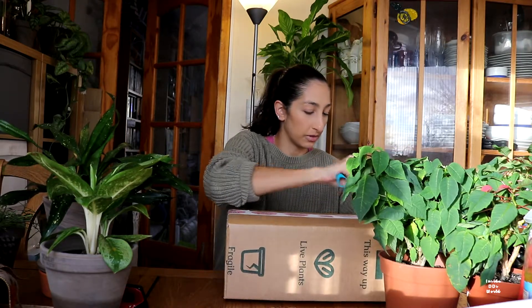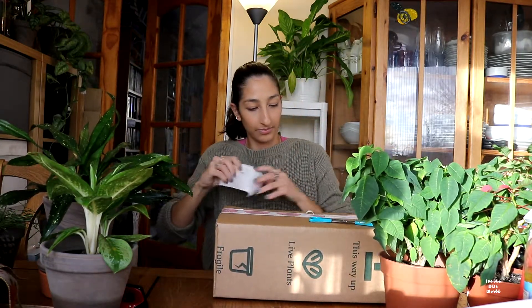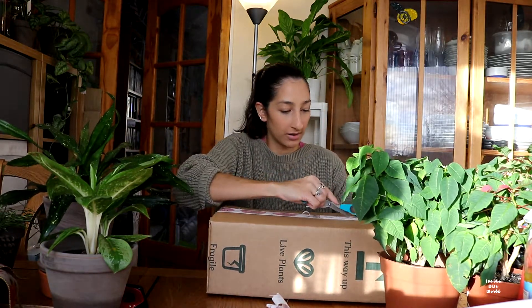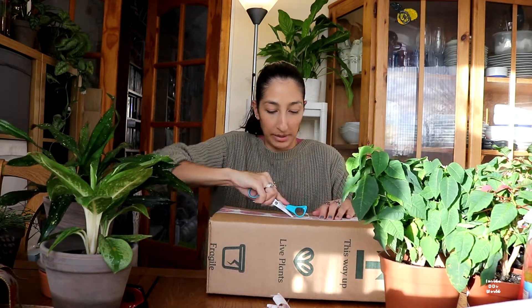I'm gonna put it down just because I want to get the tape off, if I can get the tape off — you know the struggle getting into a box. I think it's just that my scissors are really crap; I need to get better scissors.